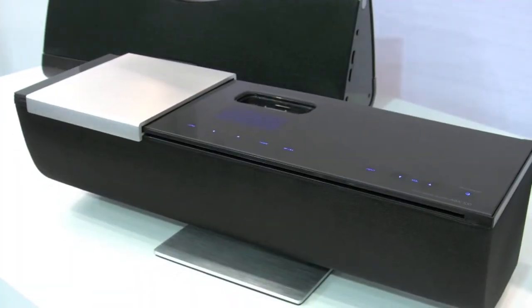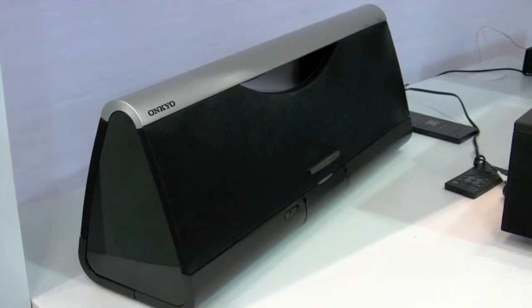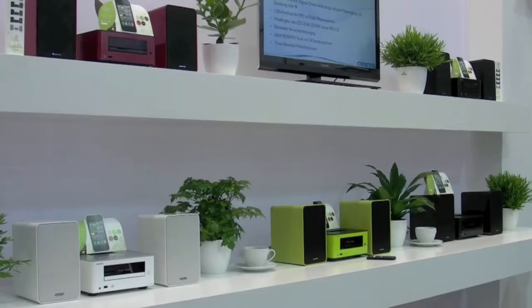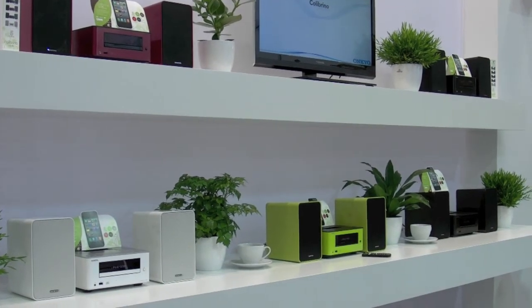We also have on show our new iOnly products. We've got two here for you today, so come down and have a look. Here is the CR245 in all the colours that we have available.